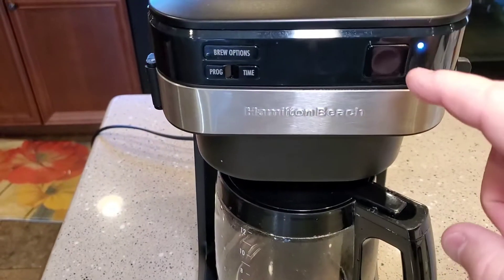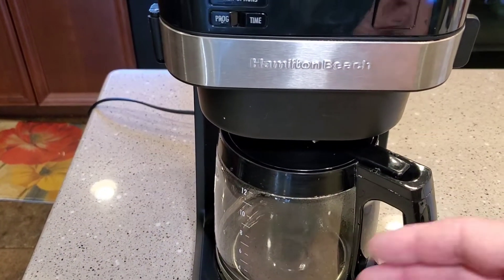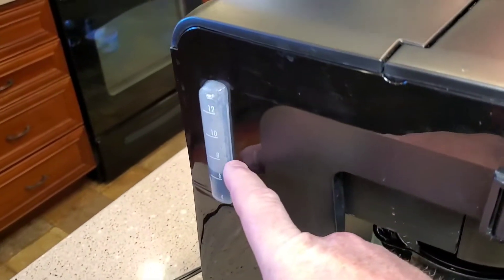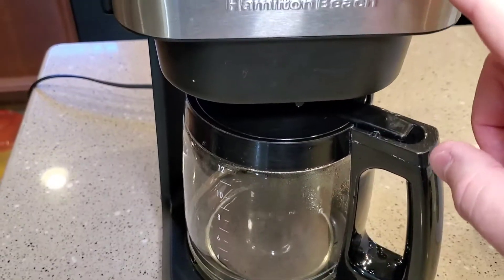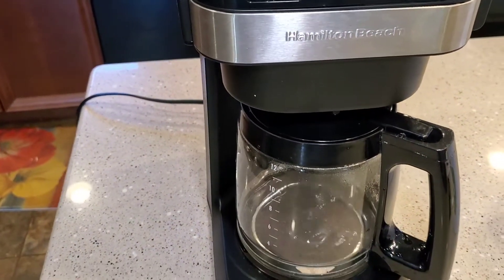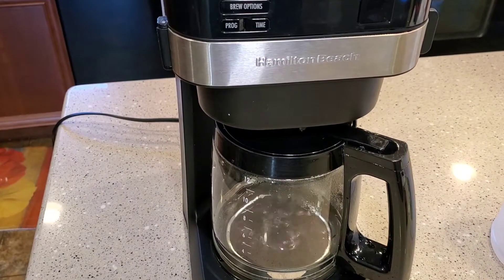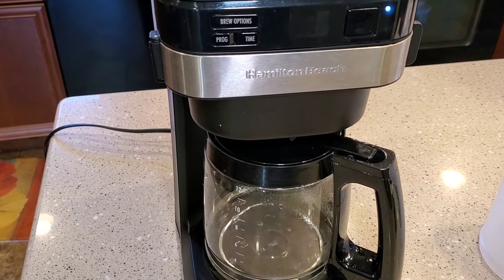Now there are two ways of doing this. Some people just run the vinegar straight through and then start the cleaning process with water. But what you're really supposed to do is brew about half of it and then shut it off — come up here and hit the stop button. That lets the heating element soak, because it's going to have calcium and lime deposits that build up over time. Letting the vinegar soak on it helps break those up and helps heat your coffee better.